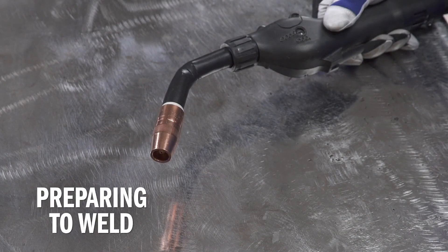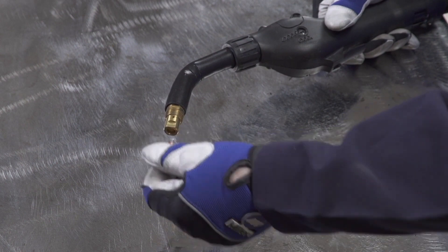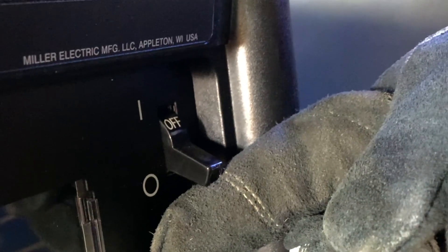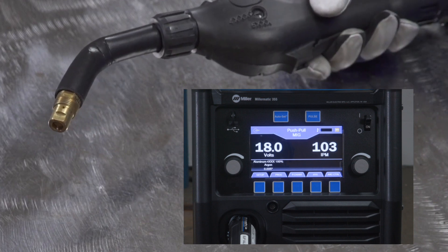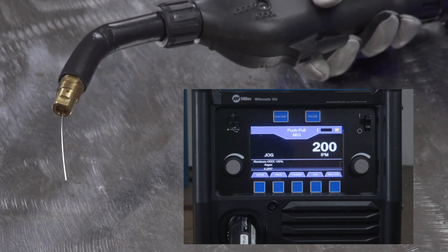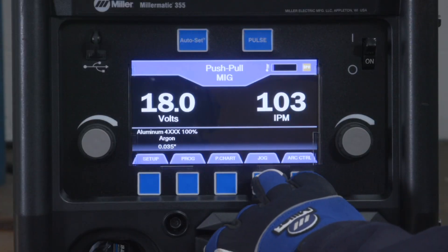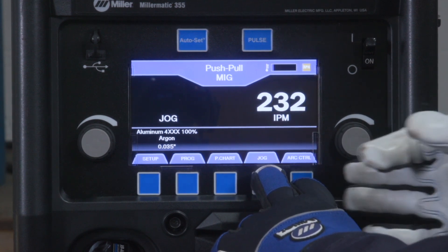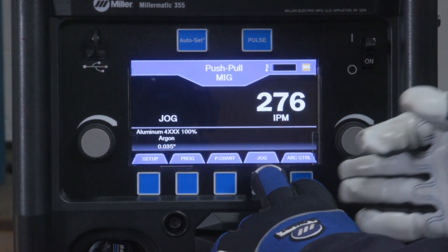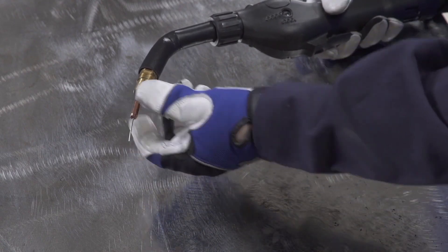Check to make sure you have the proper contact tip for the wire diameter you've selected. Then prepare the gun by removing the gun nozzle and contact tip and turn your machine on. Now hold the trigger of your push-pull gun. After three seconds, the machine will enter jog mode where the output and shielding gas will be turned off and wire feed speed will increase. Or use the jog button on the machine to perform the same function. Jog speed can be adjusted to your desired setting. Reinstall the contact tip and nozzle.